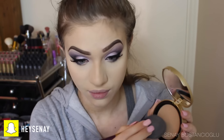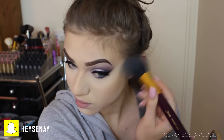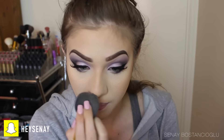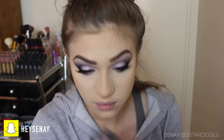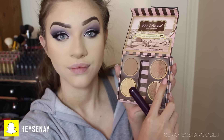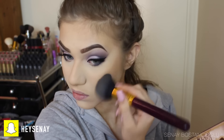Now I'm bronzing with my Chocolate Soleil bronzer in Light to Medium, focusing on the cheekbone area, underneath the cheekbone, and just around my face and nose to warm it up. I also took a shimmery bronzer and popped that on top of the Chocolate Soleil bronzer to make it a little more glowing and not as matte all over the face.